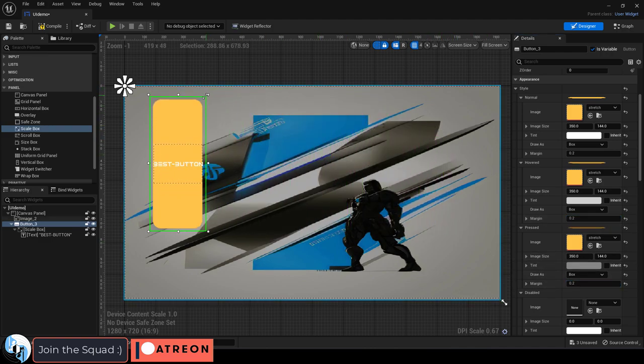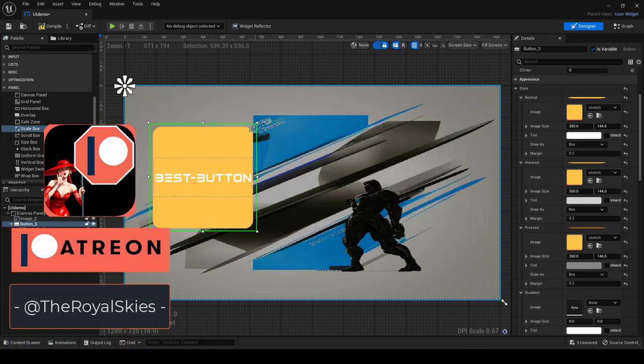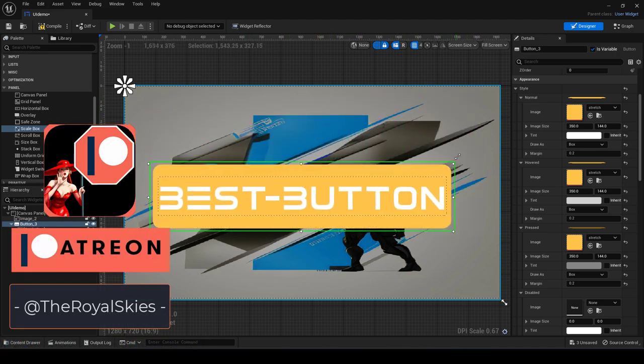The corners should now dynamically stay intact when you stretch your button around. Hope that helps, and as always, hope you have a fantastic day and I'll see you around.